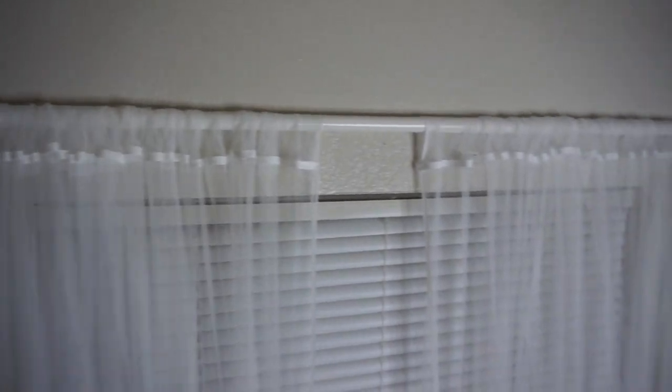Hey guys, it's Morgan. I'm back with another video for you guys. Today I'll be showing you how I hung up my curtains in my college dorm room without any nails, hooks, rods, or command strips. You can see how good this looks, and it looks like I probably used any of those things I just listed — but how did I do that?